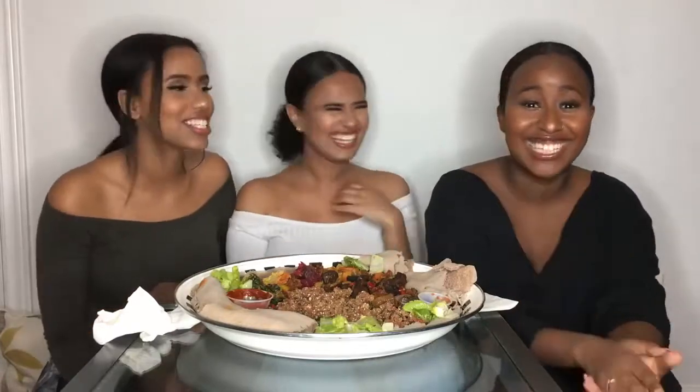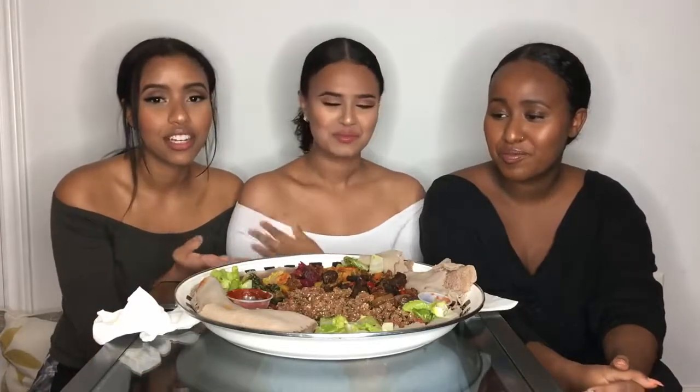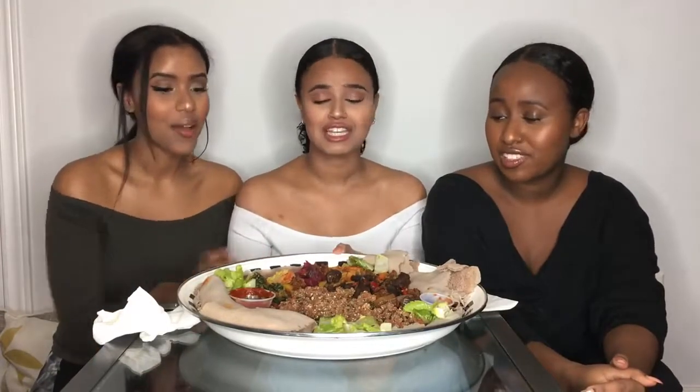Hey guys, we're back with another video. I'm with a guest — this is our editor, this is our friend. She's behind the scenes, she helps us a lot. And we're doing an injera mukbang. It's our first eating show and we're very excited because it looks delicious. We had to include Aziza because like, how is she just gonna sit over there while we're eating? She has to come in.